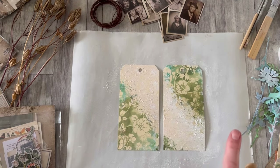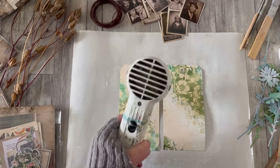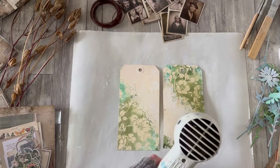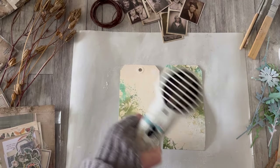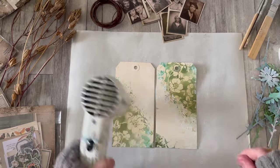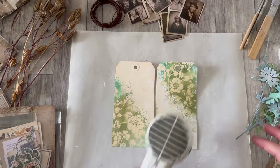I'm going to give a quick dry with my heat tool to allow me to move on quickly — I could let it air dry, that would be fine. I don't need it bone dry but just so that I'm not getting it everywhere. The tags are curling up a bit — one of the things I almost always do with tags is mount them onto scrap cardboard later, which gives them a lot more body, presence, and durability.